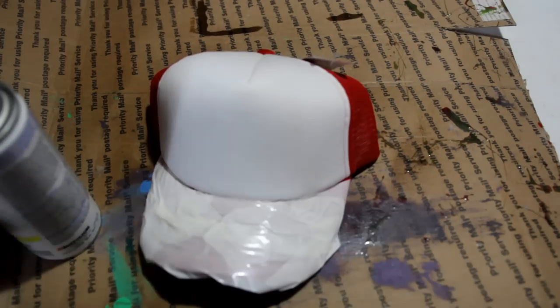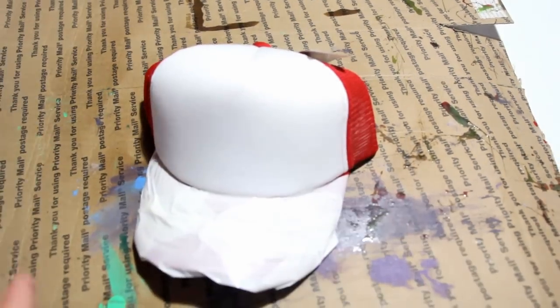Definitely feel that it's nice and dry now. Had a second coat. Five more minutes and then round three. All right, let's hit it with the last coat. Looks good to go.